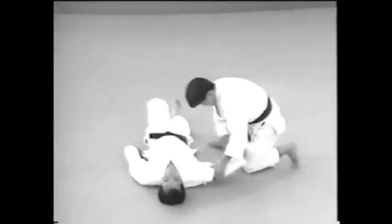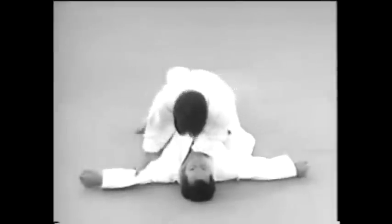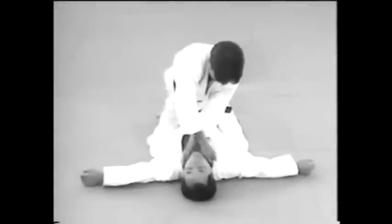Let's watch the action again. Grab the collar so that your palms are facing upwards and choke him right away.